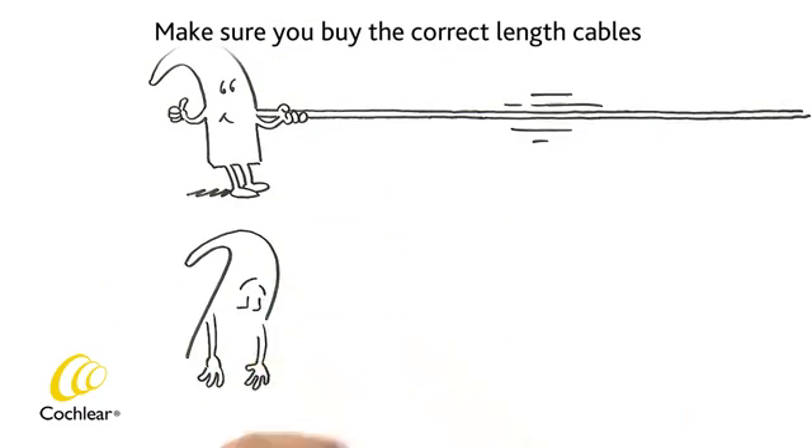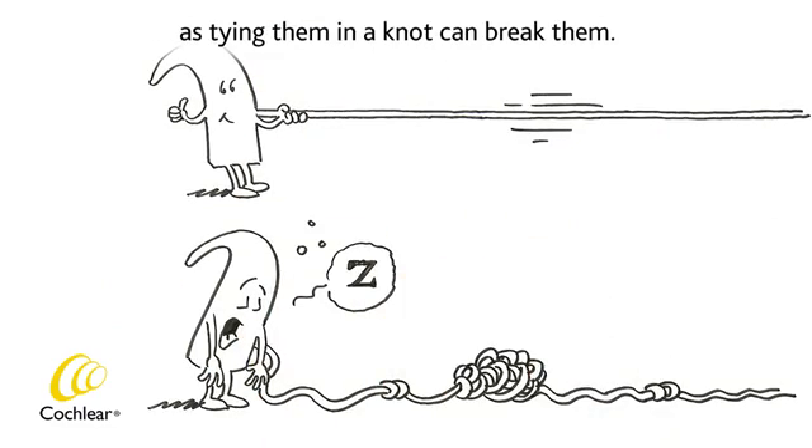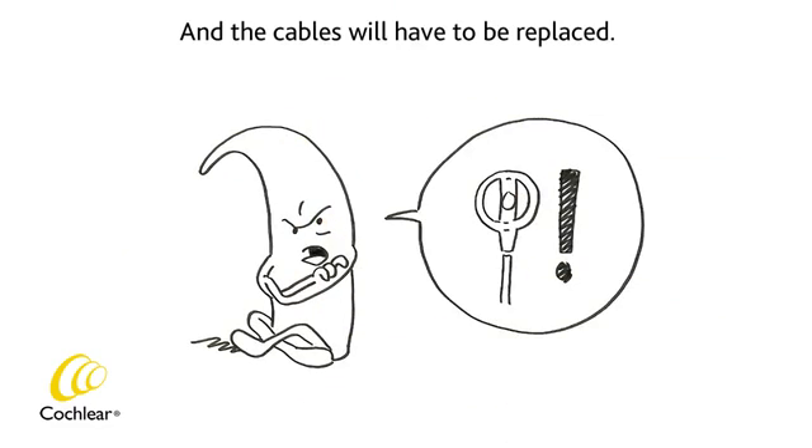Make sure you buy the correct length cables, as tying them in a knot can break them and the cables will have to be replaced.